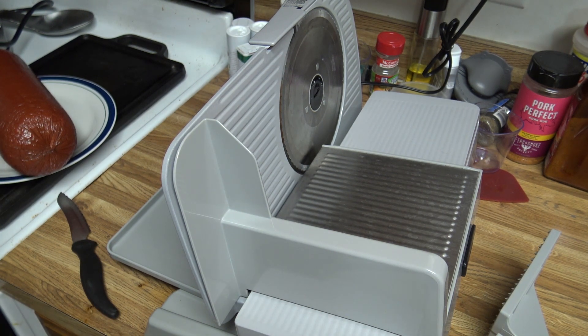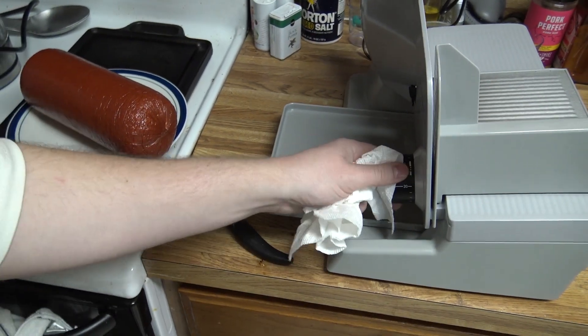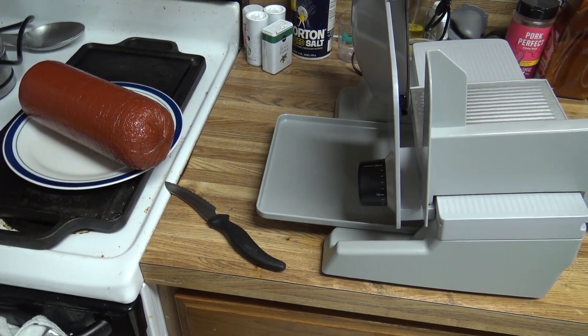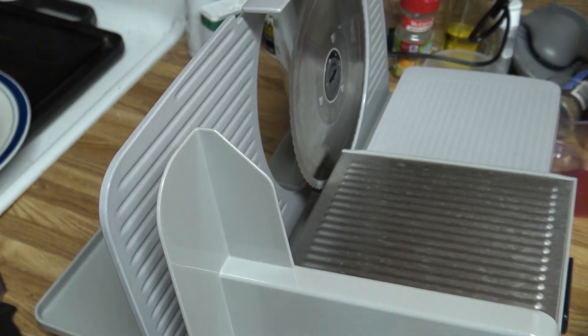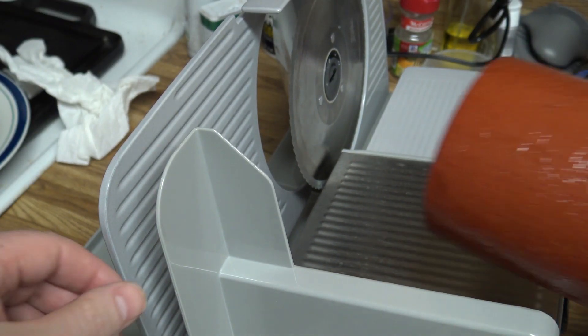So we got our adjustment knob back here - this sets our thickness. I'm gonna set it all the way to 20, which is as thick as you can go. I'll make one cut with that, it'll probably be way too thick, and then we'll cut some thinner ones. Let me zoom in here and go ahead and fire this up and cut one thick slice.